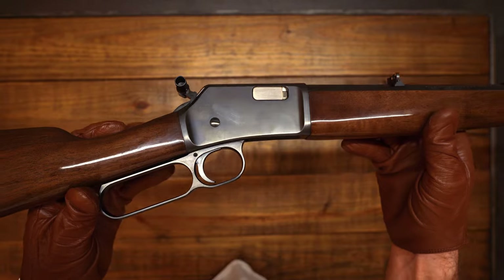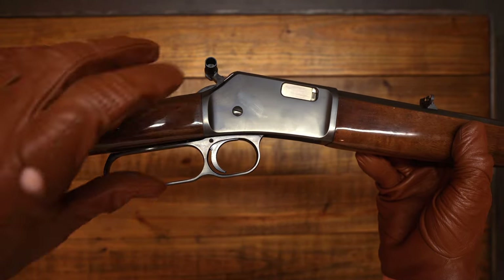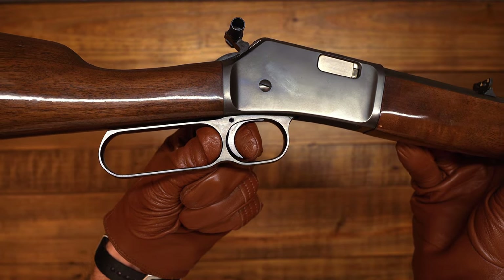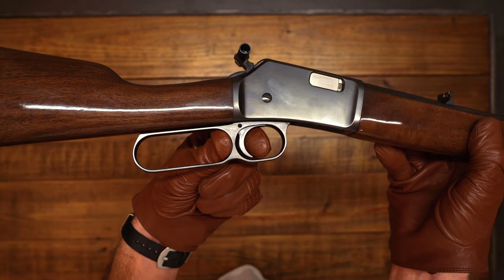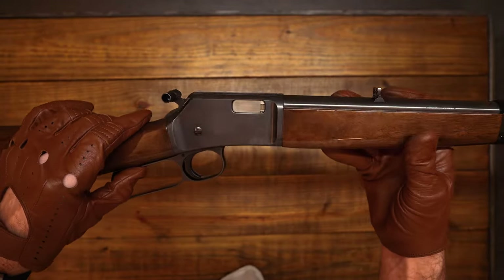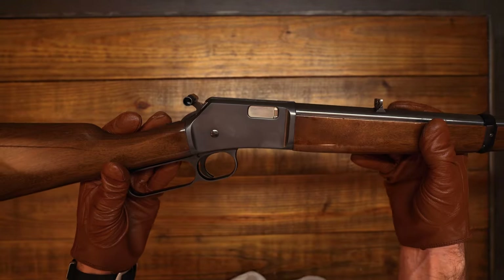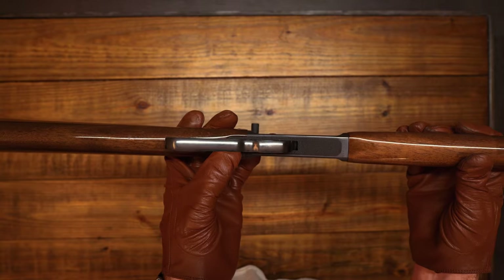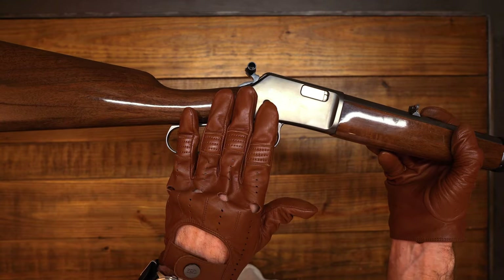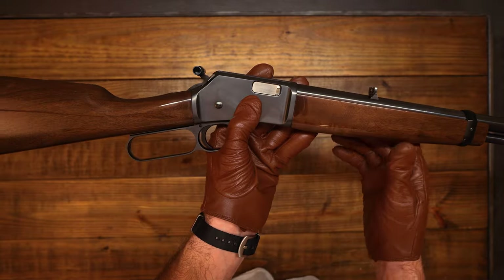Something they say about this particular gun is that it always has a somewhat heavier trigger — it's not good to dry fire rimfire rifles, but I will just once for the video. This particular trigger is not heavy at all — I'd say that's right around four and a half pounds, and that's perfect for me. Looking further at the rifle, there's a serial number underneath. Usually this rifle has the Browning logo on the lever, but this one does not. This is a Grade One — Grade Twos have a checkered palm swell and checkered forearm, but this one is all smooth.